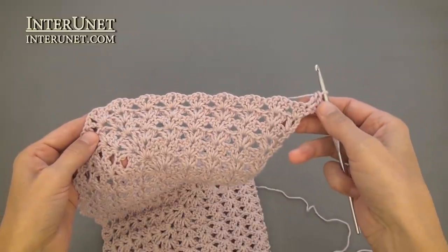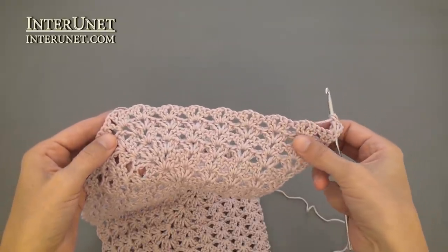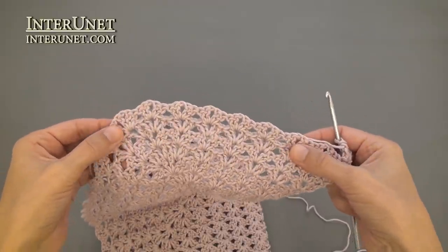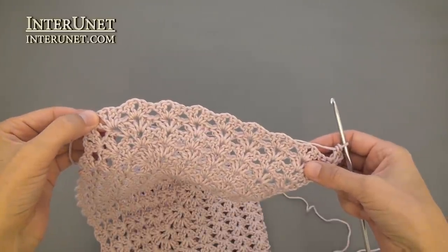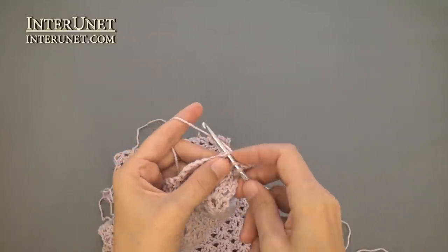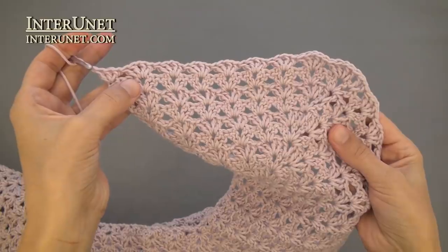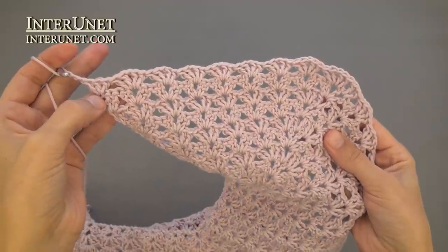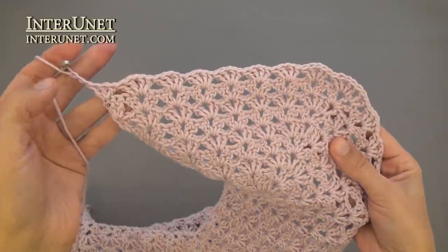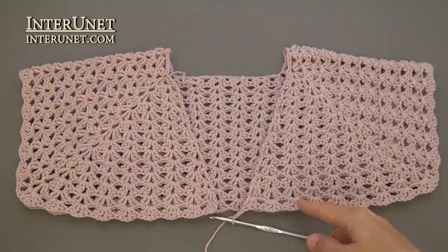Row fourteen: work two double crochets into the fourth chain from your hook, then continue the row as your row twelve — work shells into shells and V-stitches into V-stitches. At the end of the fourteenth row, work three double crochets into the very last chain and three returning chains. Now you have crocheted fourteen rows.